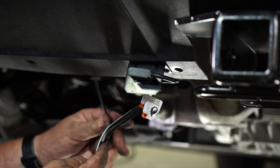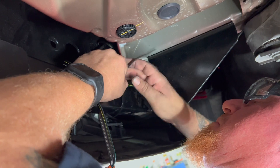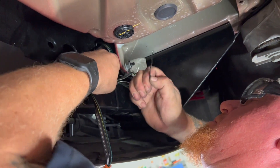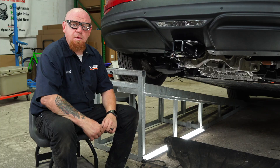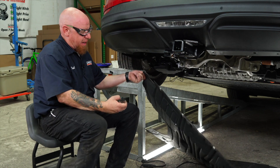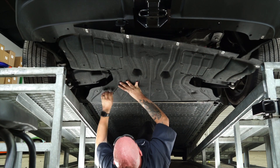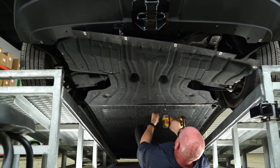Now we can take our excess four-flat wire, bring it up behind, and zip tie it to the hitch up above. We are now ready to reinstall our underbody panel on the rear of the vehicle. We're going to bring it up and use our large push clips to get it aligned and hold it into place while we put in the rest of our 10-millimeter bolts.